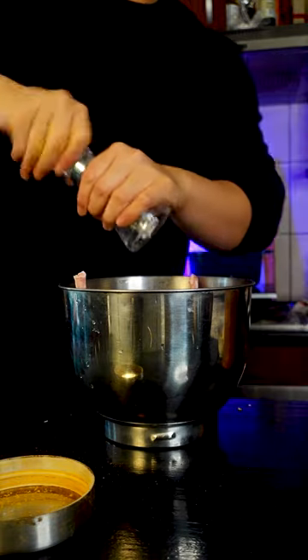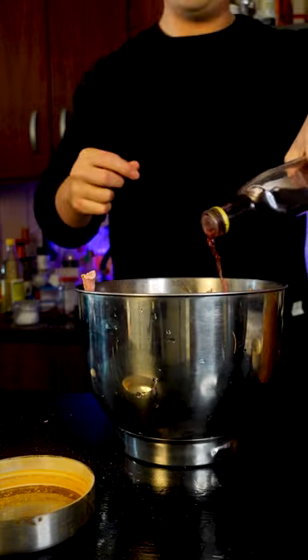Oil infused with shallots. Dried parsley, oregano, and thyme. A bit of cumin, ginger powder, turmeric, and chili powder. Chicken stock powder, black pepper, and salt. Red wine vinegar.